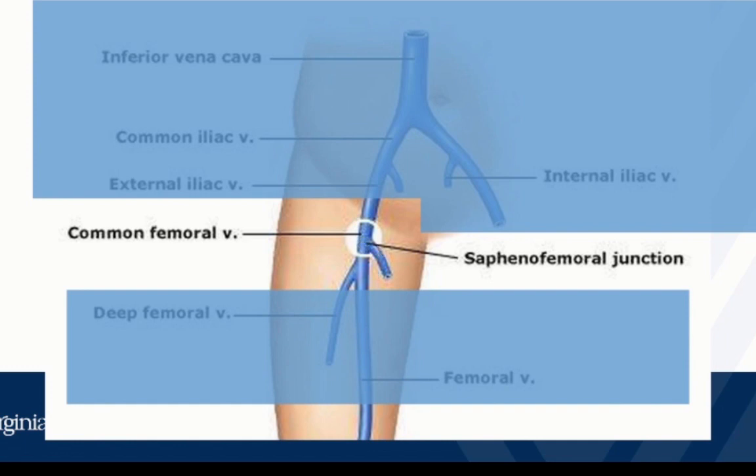One other tip: get the patient as flat as they can tolerate. If the patient is sitting straight upright with their waist at a 90-degree angle, that's going to make your exam harder and also increases the pressure in the veins, making them harder to compress — which may lead to false positive studies. So get the patient as flat as possible. So that's our first junction: get the probe in their groin, identify the femoral artery, the vein next to it, and slide up and down until we see the sapheno-femoral junction.